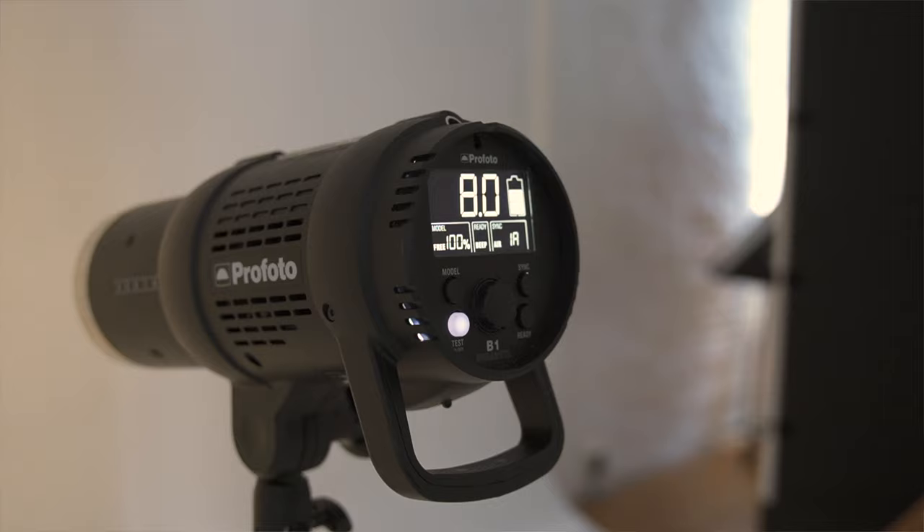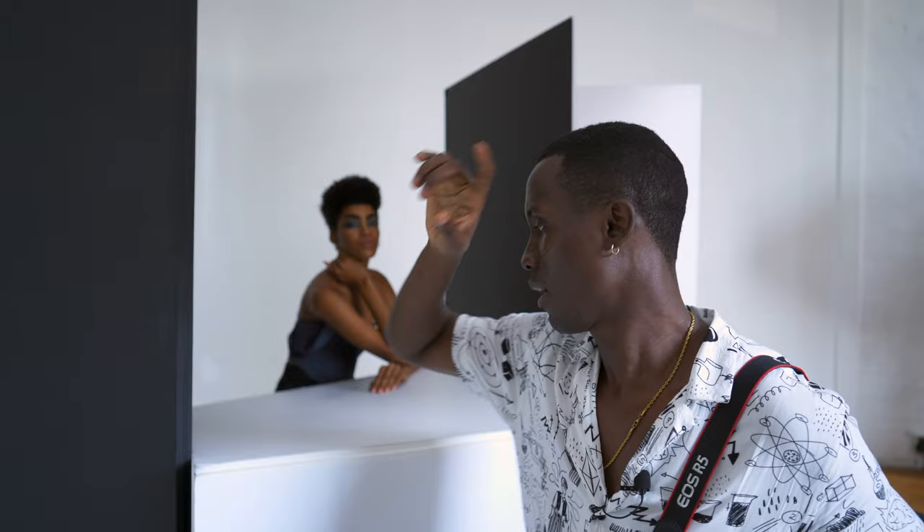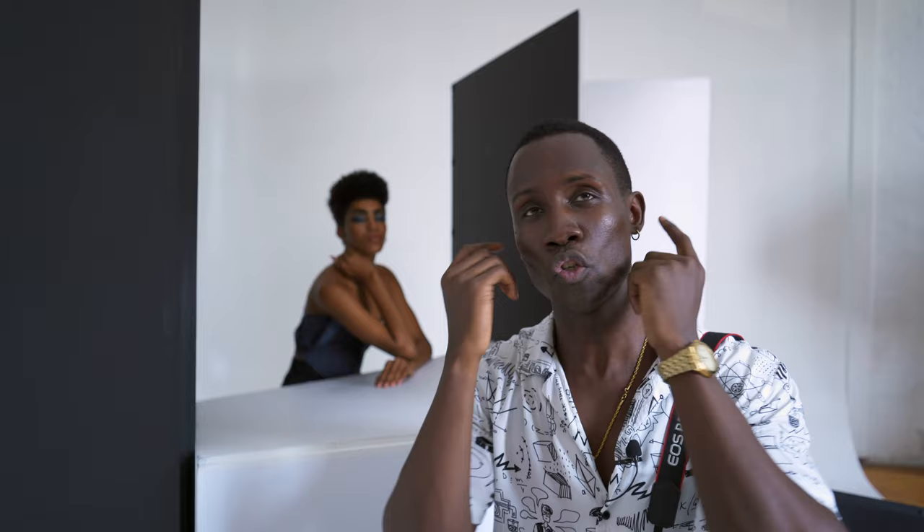So what we're doing here is we have this white v-flat acting as my fill and also basically my third light — it's filling in from under, taking away any shadows in the image. I have a light hidden in the background, a light up top, and this is my third light. I also have these black v-flats coming in, boxing her in a little bit, contouring her jawline to add contrast and create a very interesting and dynamic image.